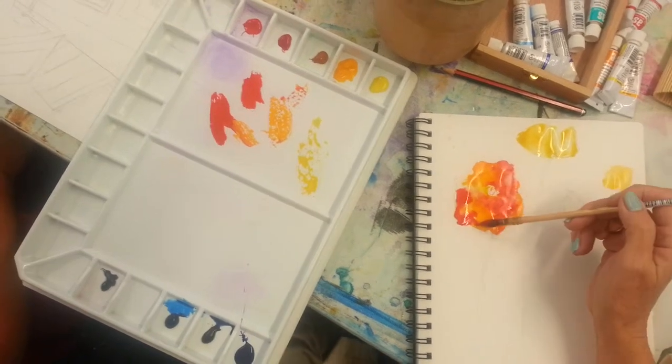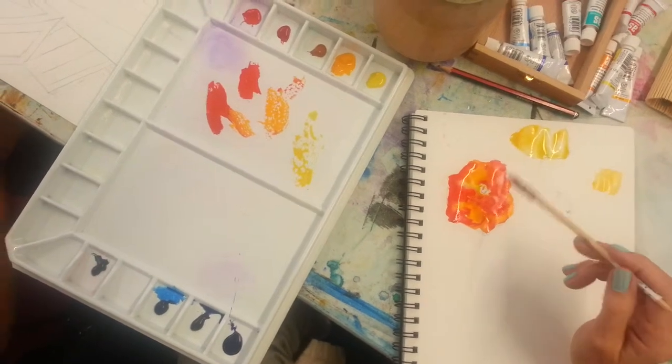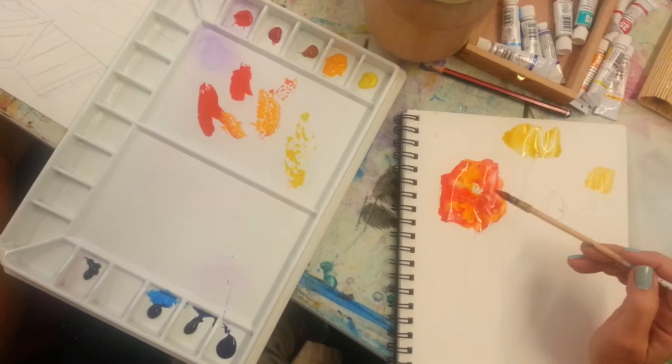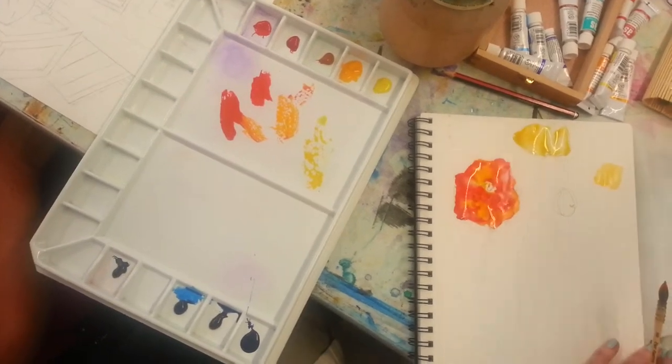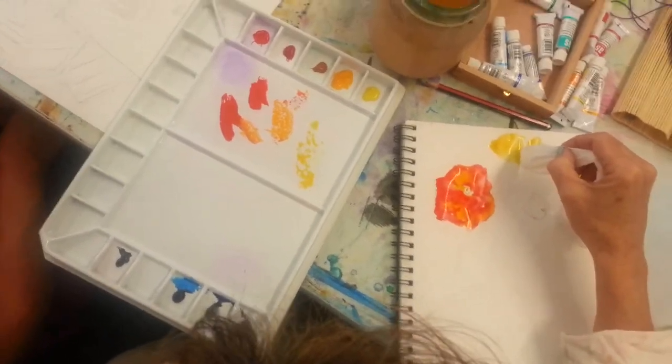Now we are going to get bleed marks with this, which is fine. So I don't really need to do too much work to it to make it have lovely bleed marks, because there's a lot of excess paint there. I love the apron, isn't it wonderful? I got that from Lise. It's gorgeous, from an art shop.